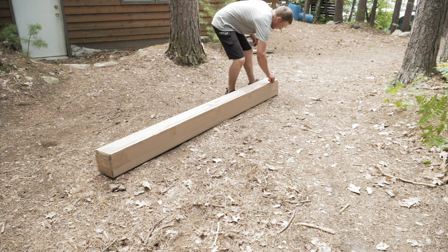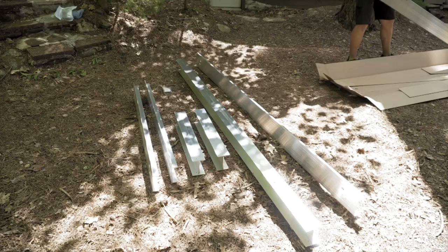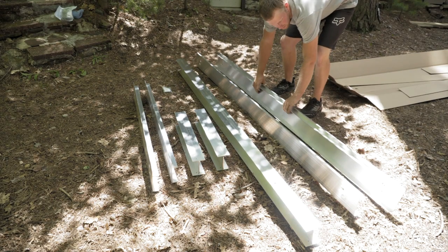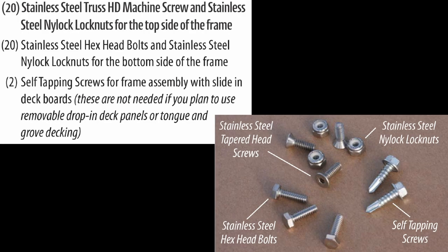Once you receive your aluminum frame kit, open the box and pull out the instructions. Lay out all the pieces of the frame. Double check your instructions to make sure your kit has all necessary pieces to complete the project.